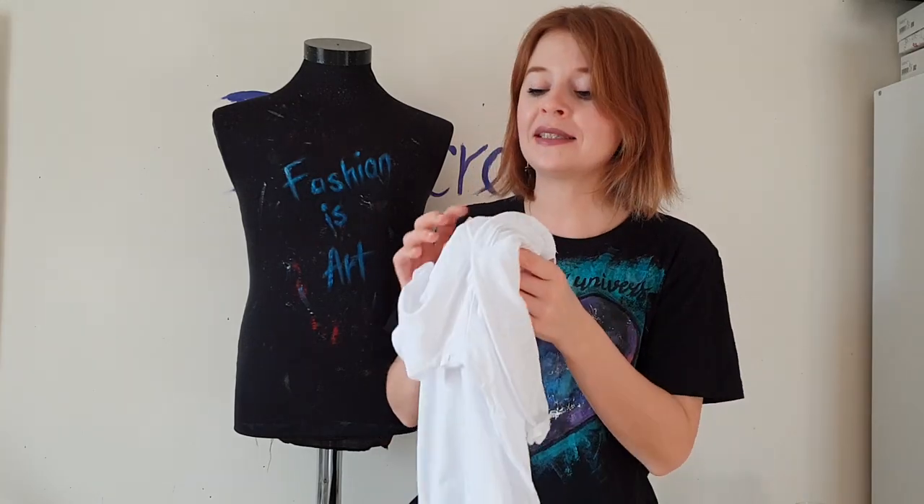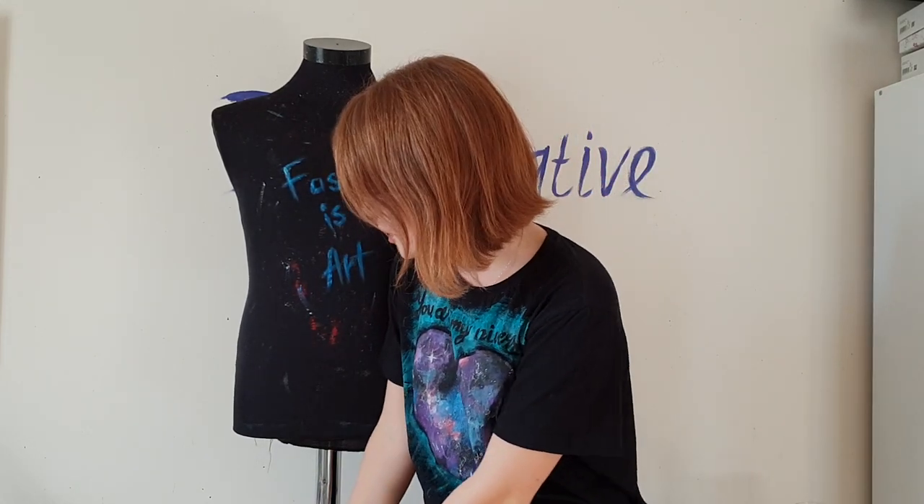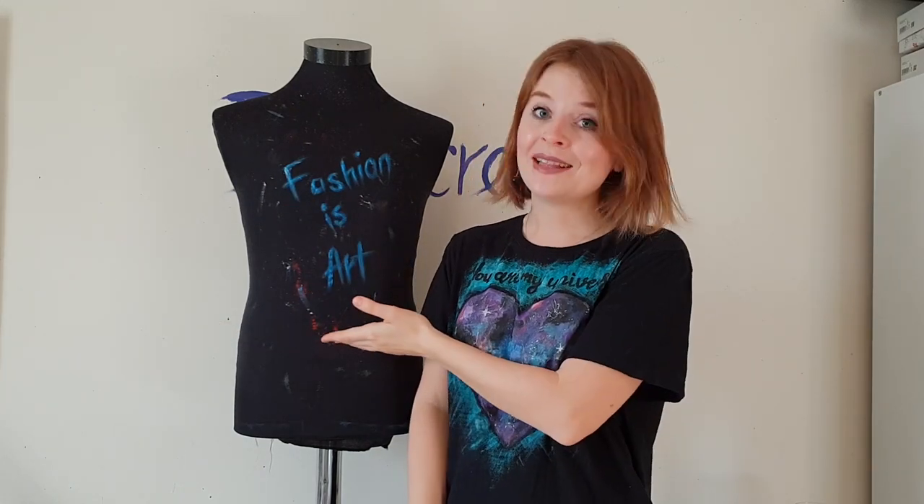So you need a white cotton t-shirt for painting, and you need fabric paints — red color and black color. A video about the fabric paints I used you can find in the description below. You also need brushes: small size, medium size, and a brush for splattering — you can use a toothbrush too. You don't need a mannequin; you can paint on the table, just don't forget to put cardboard inside your t-shirt. Let's get started!